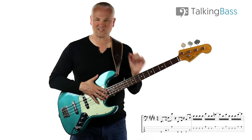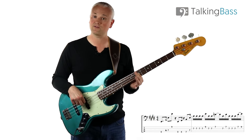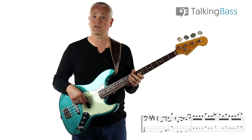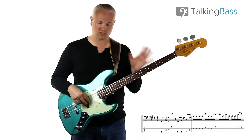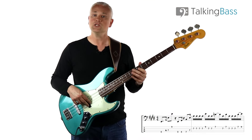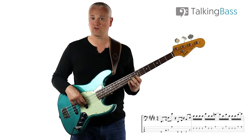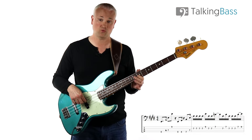This leads us into that fast little line in the second bar. This is all based around an A at the seventh fret of the D string, because the chord has now moved to A from the E. We play that A four times - all sixteenth notes. Then we have the E at the ninth fret of the G string, and back to the A again at the seventh fret of the D string, which we play twice.